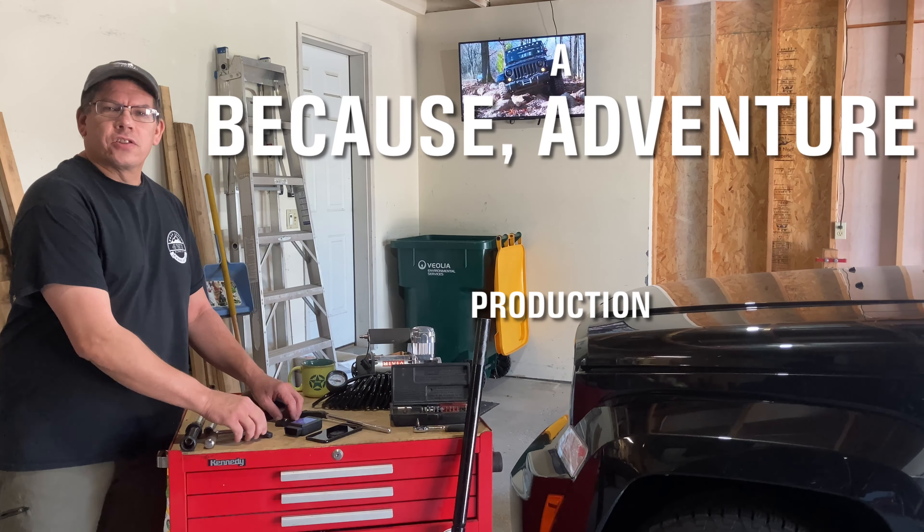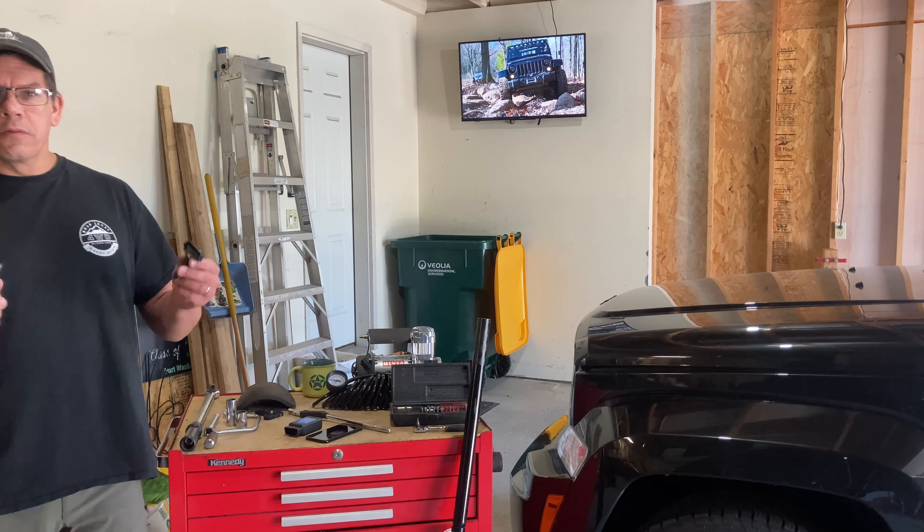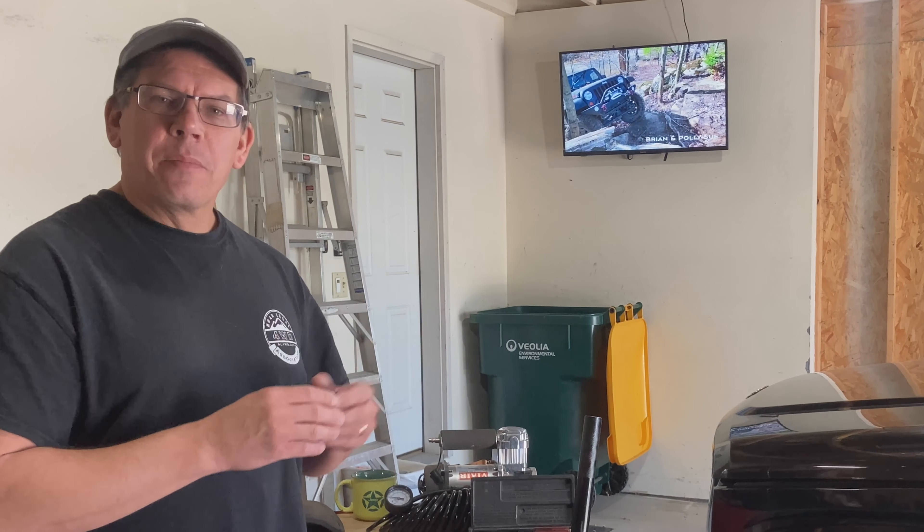Hello and welcome back to Because Adventure. Today I'm going to show you how to replace tire pressure sensors. Recently we took a road trip with our 2011 Jeep Liberty and not 30 miles from the house the tire pressure sensor light came on on the dash.